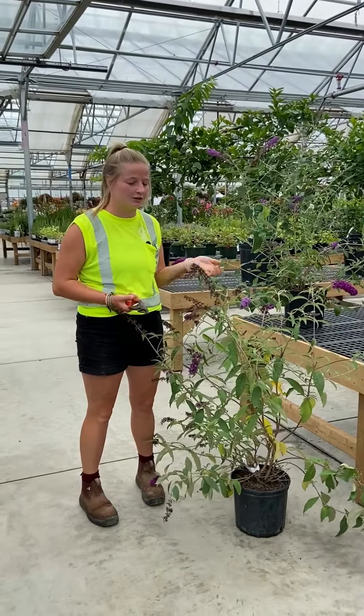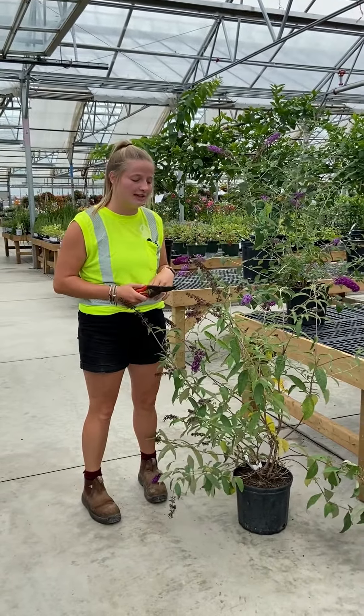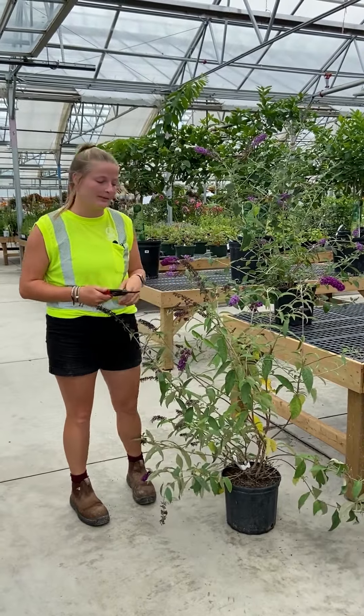Hi, it's Maddie from DeGrootes. I work in the Tree and Shrub Center and I'm going to talk to you today about butterfly bushes and how to properly prune them.